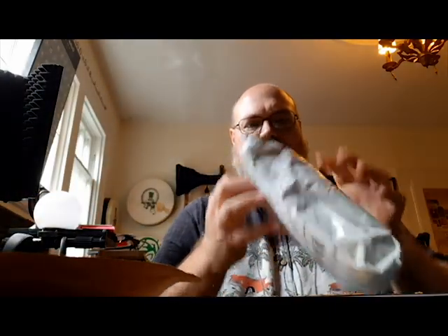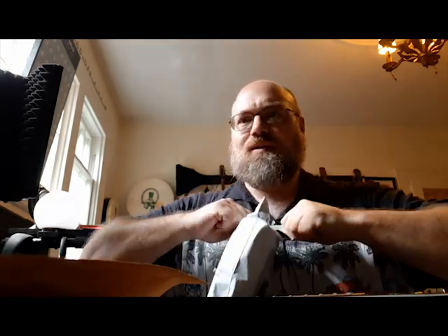I got some more packages in the mail, so why not do an unboxing video? I haven't even uploaded an unboxing video yet, but I've recorded several of them. We'll see. I don't even know what this stuff is.